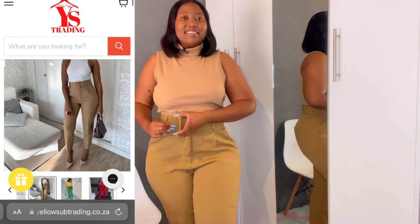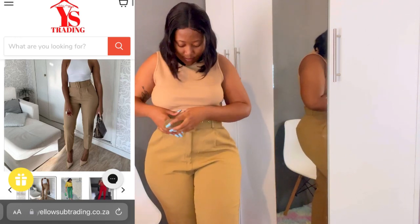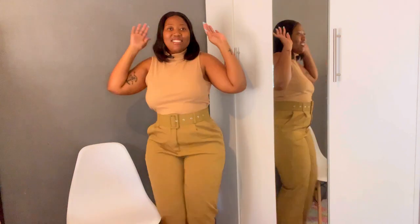So this is how the outfit is looking! Hey, hello — this is the fit, guys. This is absolutely beautiful. Can you see that over the mirror? Invite me to your weddings, invite me to your parties — I'll come rocking this.